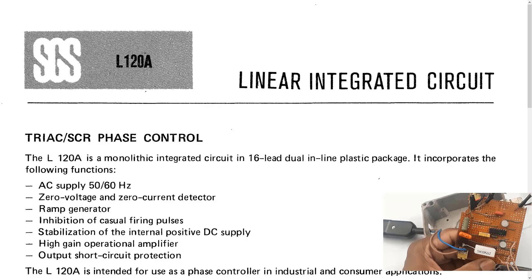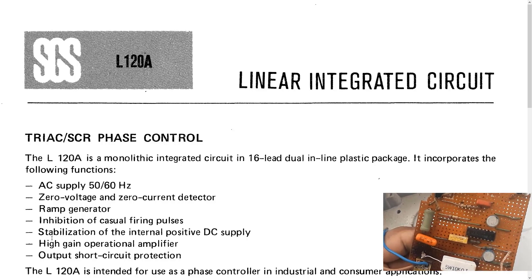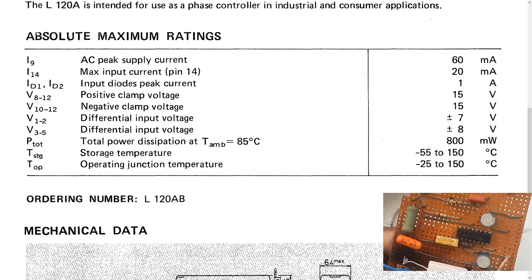I looked up the part number and found the following datasheet — L120A, the marking code on the IC. It is a linear integrated circuit, and as you can see it's a triac SCR phase controller. According to the datasheet it operates with an AC supply of 50 to 60 Hz, and it has a zero voltage and zero current detector — basically zero-crossing pins that it can detect.